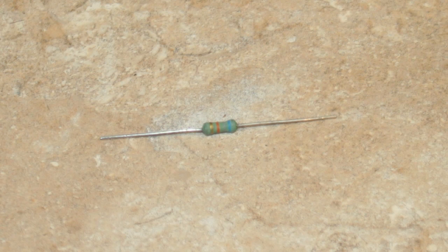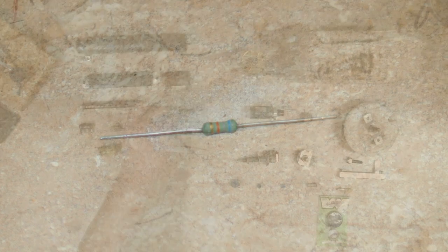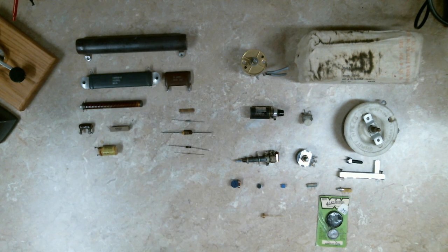I believe this one is metal film, but what makes it particularly special is it's flame-proof. Carbon resistors have a tendency to catch on fire or throw sparks at times, and the flame-proof ones have a fire retardant coating.